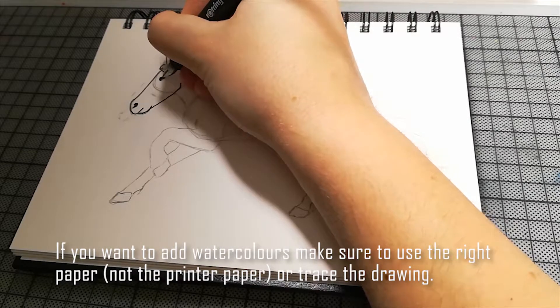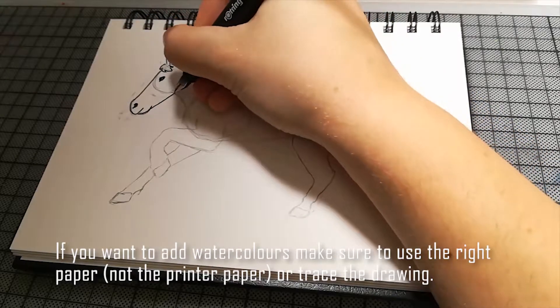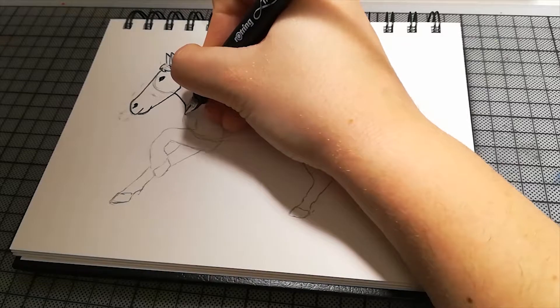Das wäre ein bisschen schade um die Zeichnung. Man kann auch das Übertragen auf ein anderes Papier — dann hat man zwei Pferde. Einfach kopiert.